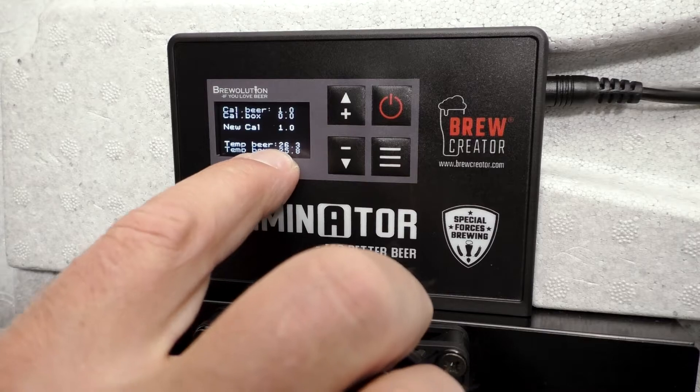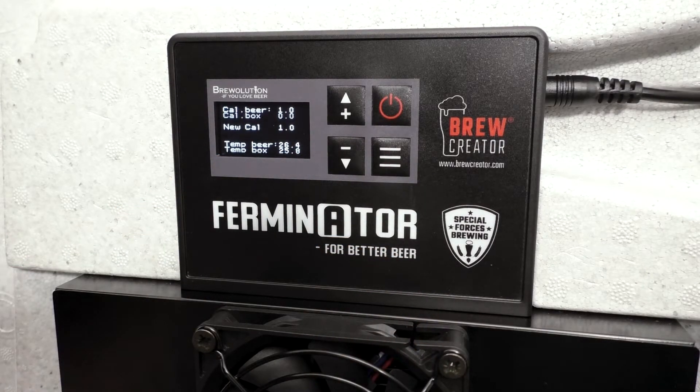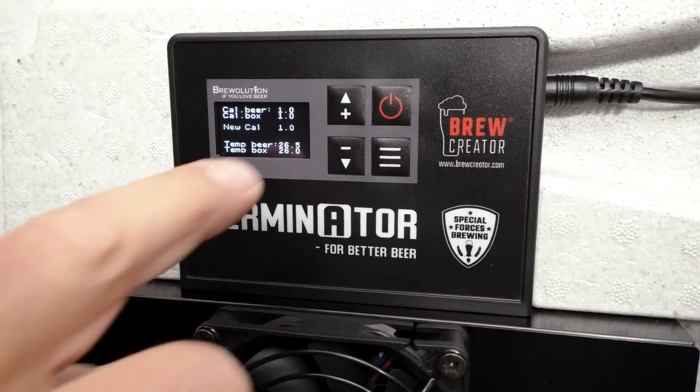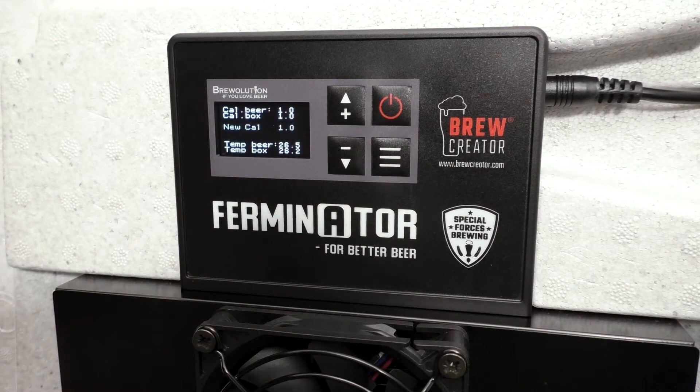If you instead press the menu button, you will adjust the cal box with the adjusted temperature. Your adjustments will immediately be shown in the values for temp beer and temp box, shown directly under new cal.